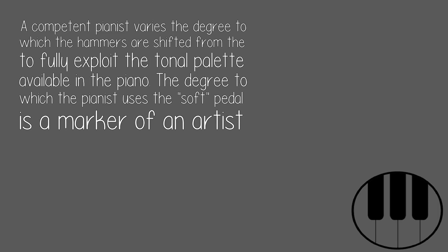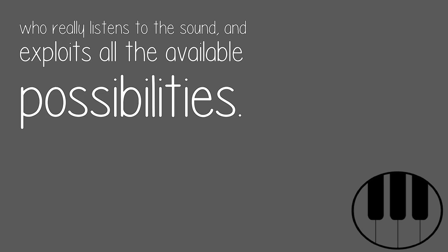A competent pianist varies the degree to which the hammers are shifted to fully exploit the tonal palette available in the piano. The degree to which the pianist uses the soft pedal is a marker of an artist who really listens to the sound and exploits all the available possibilities.